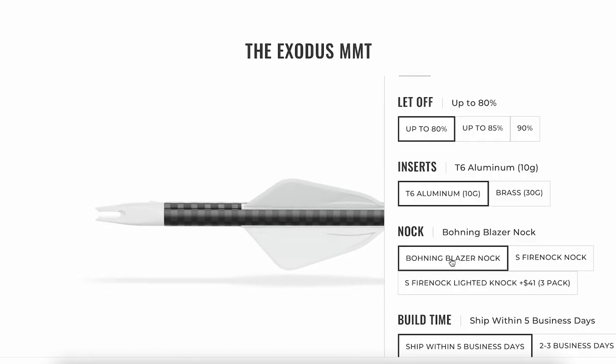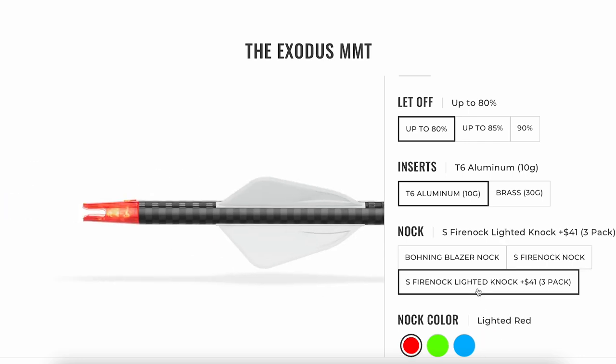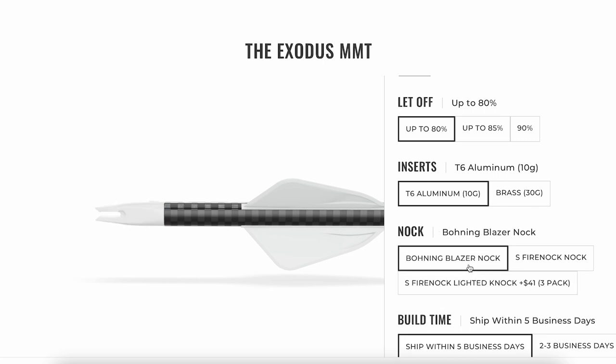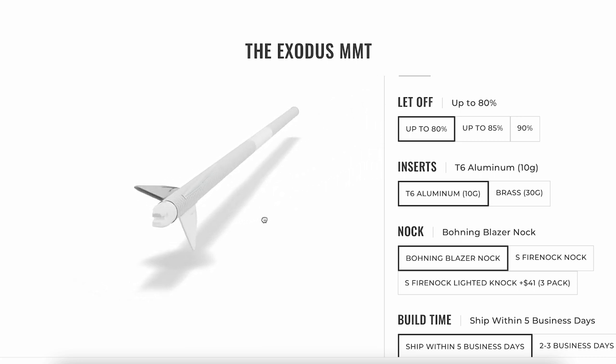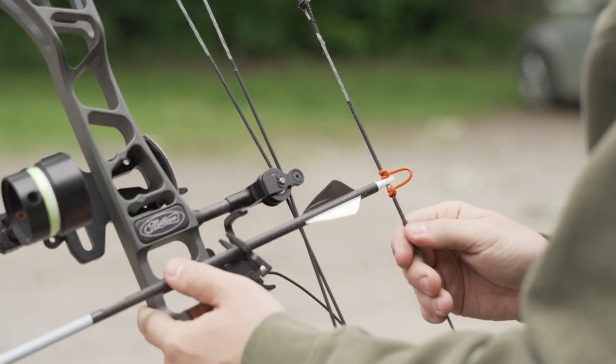Don't skip what's on the back of your arrow. If you're looking at the 3D builder you'll see you have three different options for nocks: you have the Boning Blazer nock, which is just a standard white nock; you have Fire Knock S nocks; and you have lighted Fire Knocks. The biggest difference between these nocks is going to be the fit on your arrow — it just goes back to knowing your bow setup. You need a wider string serving for the Boning Blazer nocks and a smaller string serving for the Fire Knocks. Don't skip these steps.